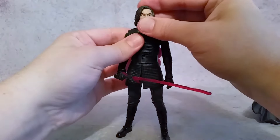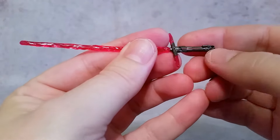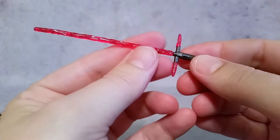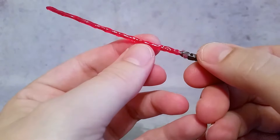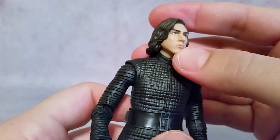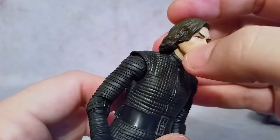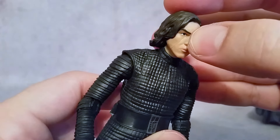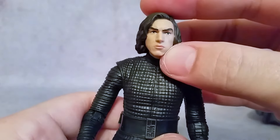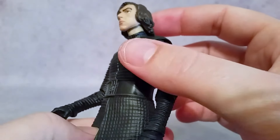Take a look at this lightsaber up close — you can see the red line down here, the red dot at the end, and you can see how this looks just so much better, really cool. Getting a better look at the face sculpt — while I still don't think it's perfect, it does look better than the previous release. You can see the scar right there. Good job on the eyes — they're looking directly at you. No blotchy paint or anything, everything looks pretty smooth and nice.